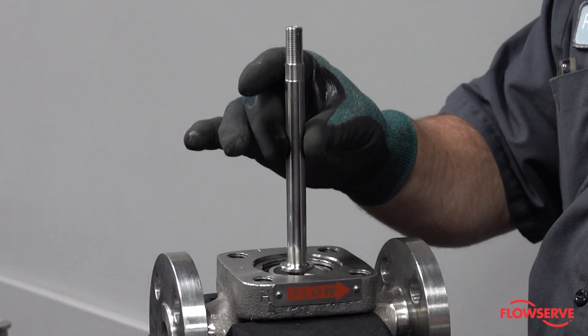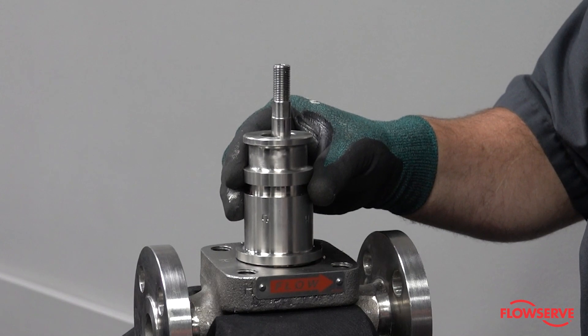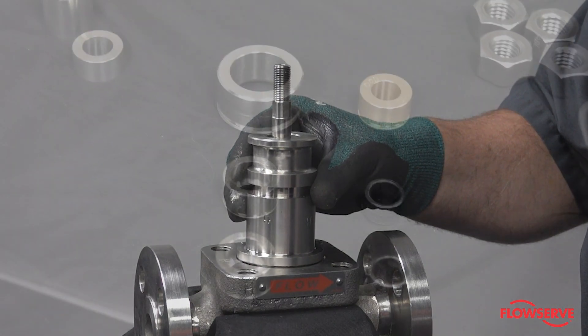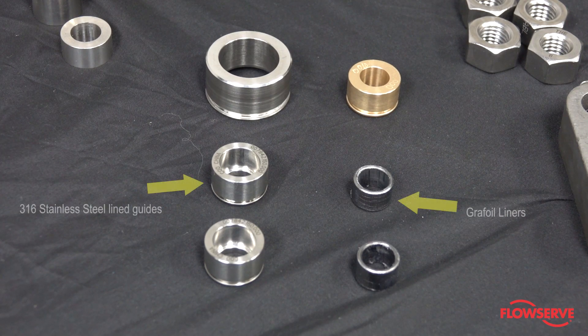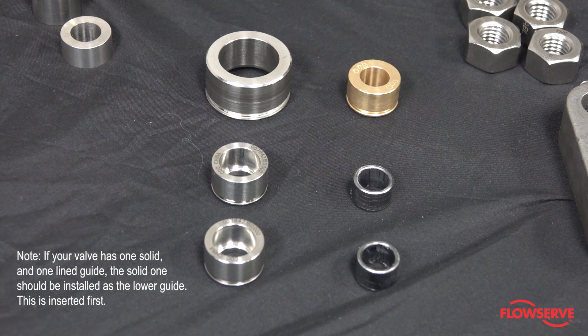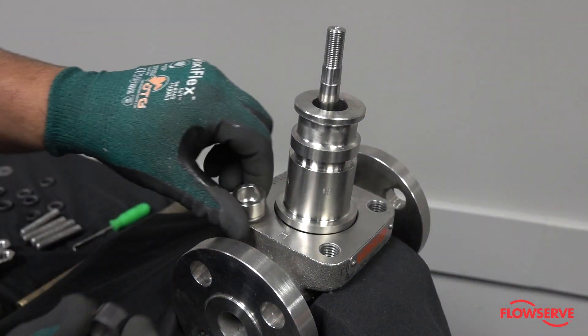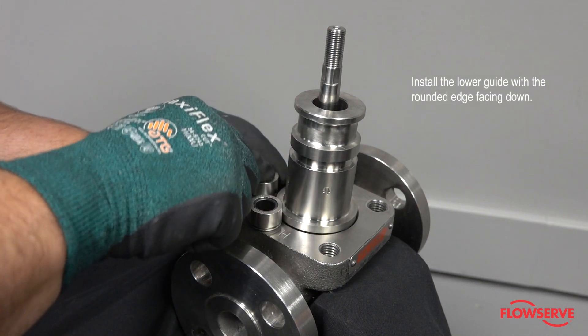Install the plug. Install the bonnet over the plug stem. There are various types of guides, either solid or lined. For this demonstration we are installing 316 stainless steel lined guides with graphoil liners. Note: if your valve has one solid and one lined guide, the solid one should be installed as the lower guide. Install the liners in the guides and install the lower guide with the rounded edge down.